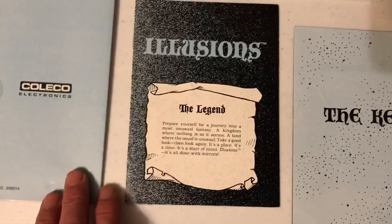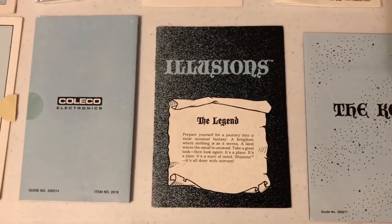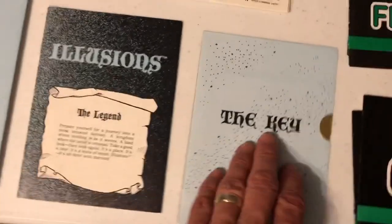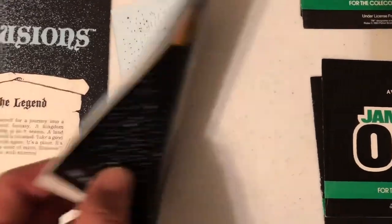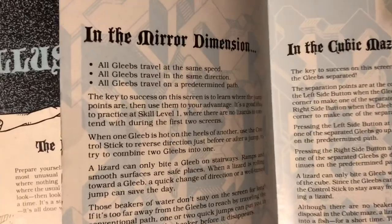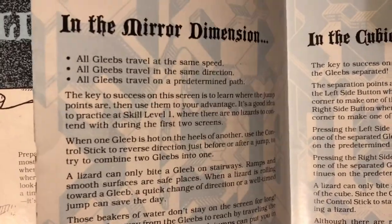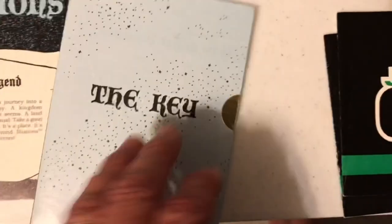This folds out — pretty cool. Illusions, a very unusual maze game for the ColecoVision. One of the few maze games I don't enjoy because it's really obtuse and kind of has an Escher design to the graphics. It's got supplemental as well — supplemental instructions, just some hints and stuff. 'All glebes travel at the same speed, same direction, and on a predetermined path.' So there you go.